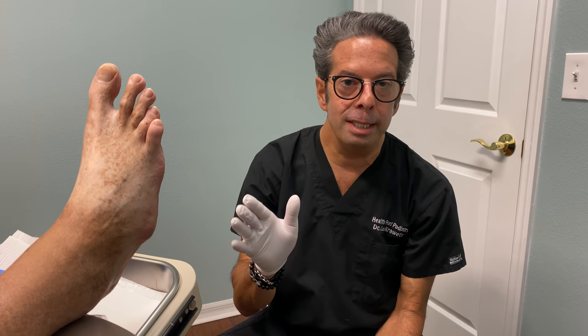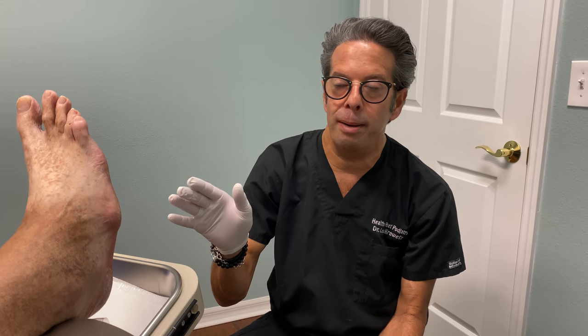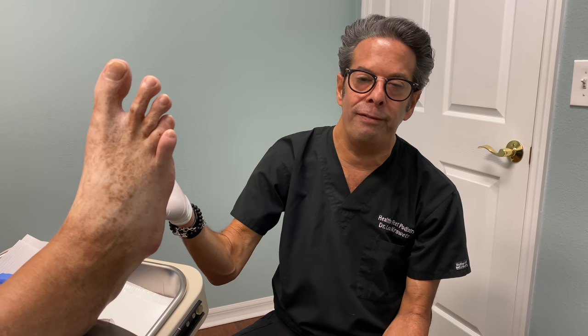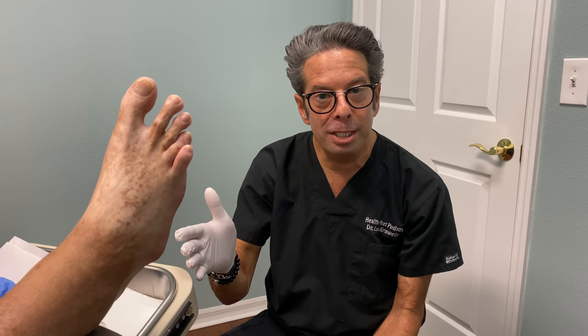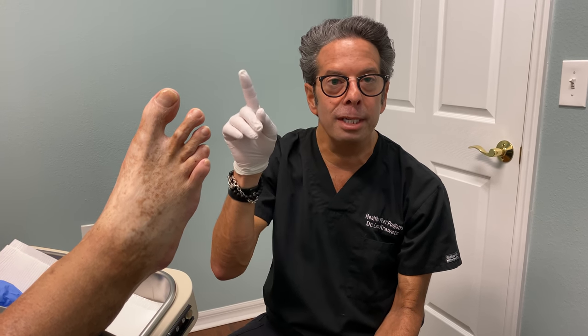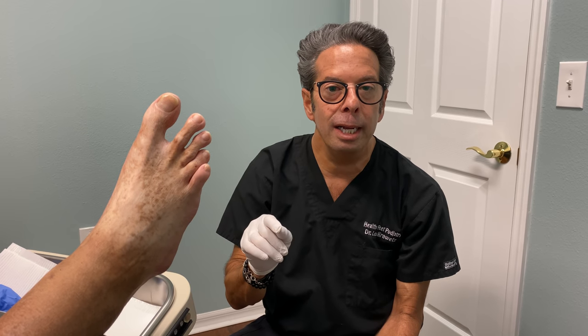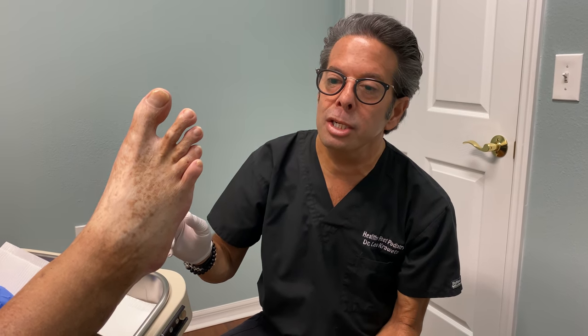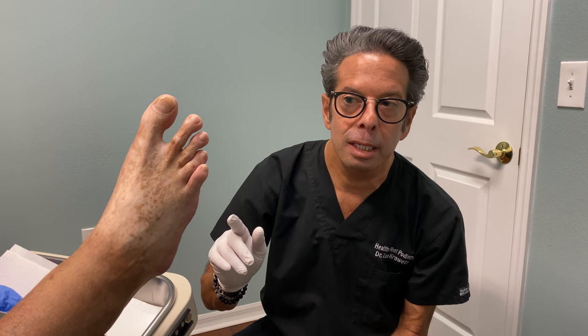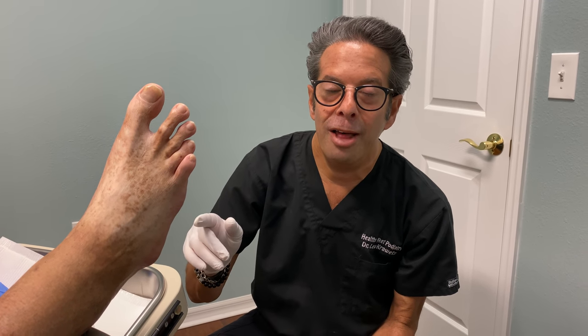So anyway, this is a great update. Six to eight weeks after we did the original trimming of these calluses. Watch the original video called 'Diabetic Catastrophe.' There's another one called 'Diabetic Disaster' — I think we're going to do a follow-up on it. You can see the progression of this. If you like what you see, subscribe to the channel. Hit that button that says Healthy Feet Podiatry on it. Follow us on Instagram — Healthy Feet Podiatry. And then we will see you for the next video.